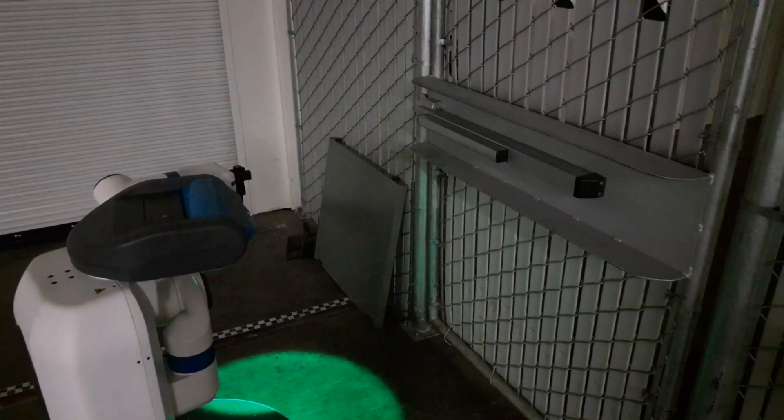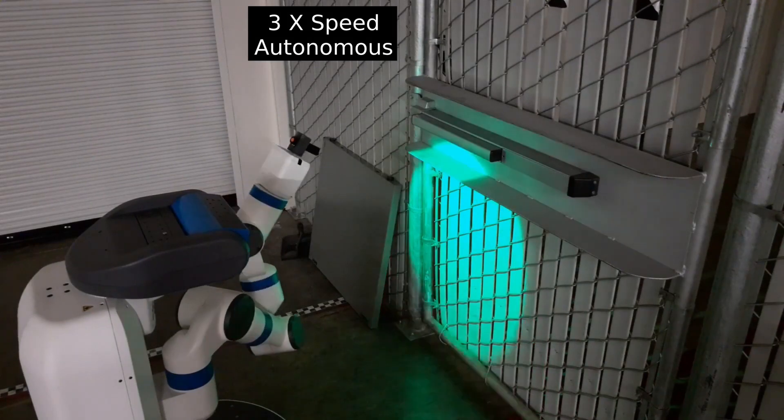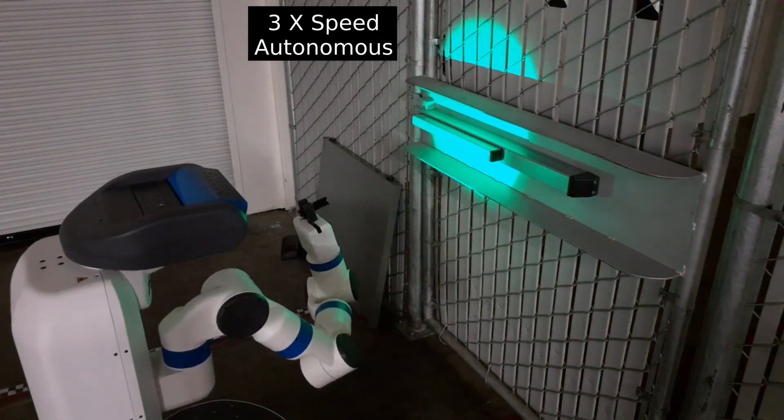In the third example, the fetch robot approaches a door to disinfect the crash bar. To thoroughly disinfect the crash bar, the robot's manipulator moves across the object at different heights and angles. This robot motion ensures that all surfaces of the crash bar are disinfected.